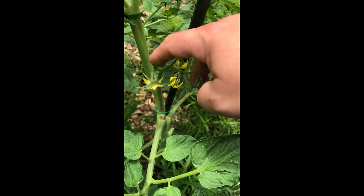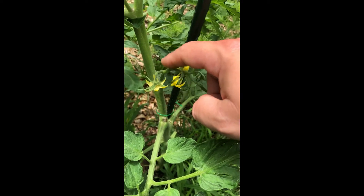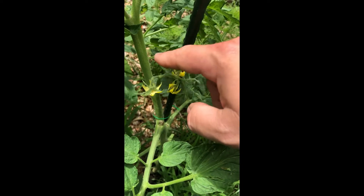That will actually cause the male pollen, which is further in the flower, to fall down onto the female. So simple.